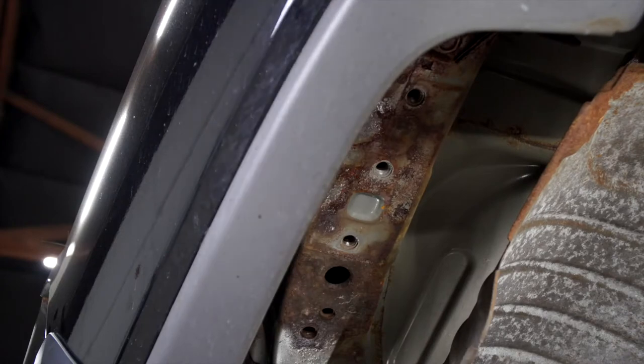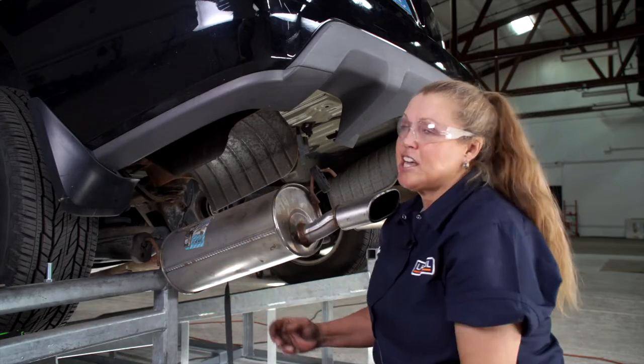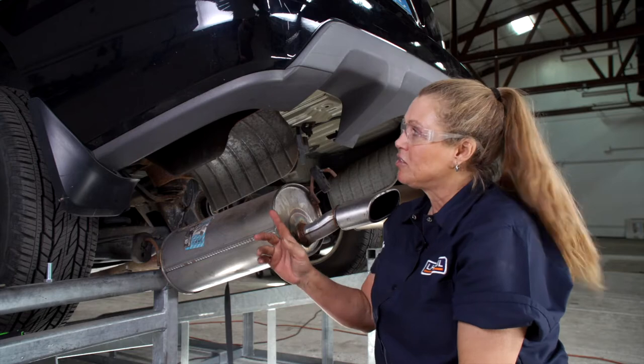Now that the tow hook is out of the way we have access to our attachment points — here, here, and here. The attachment points on the passenger side are identical to this one.